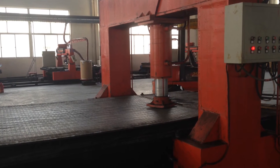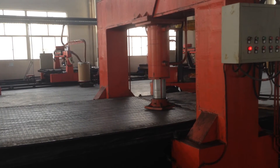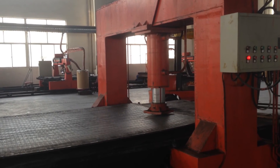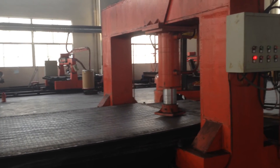This machine is specially designed for very thick wear plates, and we have other machines to make plates flat as well, such as 6 plus 4.